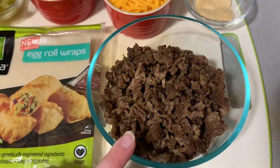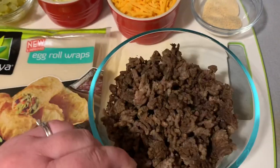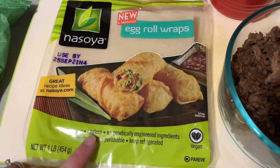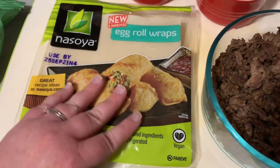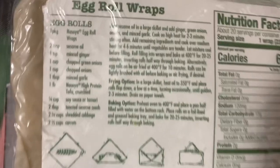I've got just a little over a pound of cooked and drained 90-10 ground beef. You can use whatever meat that you prefer. And then some wonton egg roll wrappers. Other than a little dish of water and some oil to fry them in, that is all you're going to need.